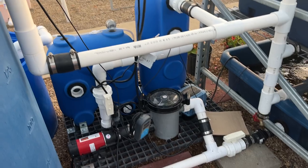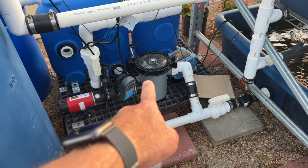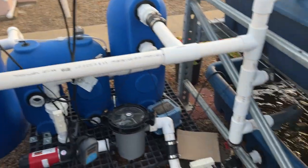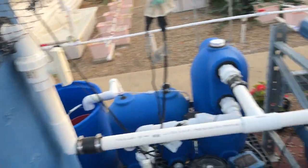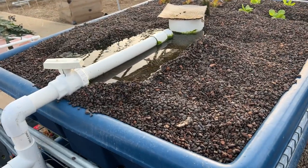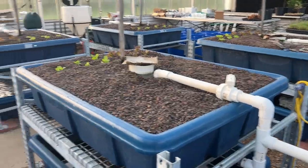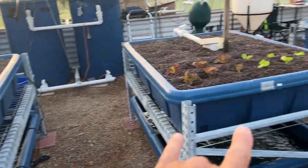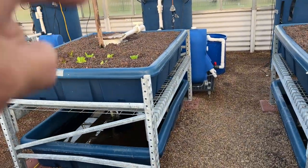Here's the side view of the system with the water pump and basket filter that catches the big solids. The blue parts are the AST bead filter, and the blue thing there is the air pump. You need to keep adding air otherwise the fish will die quickly, especially when the temperature is warm. We have three systems for replication so we can do statistical analysis.